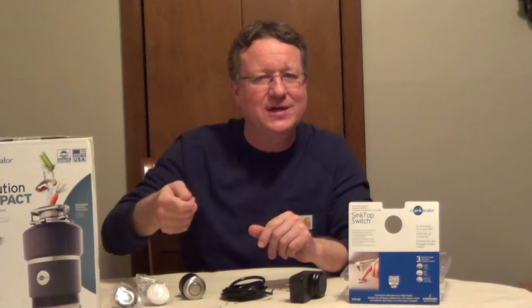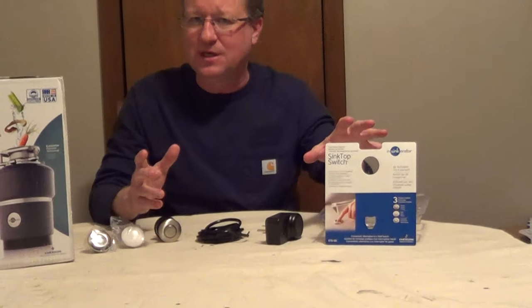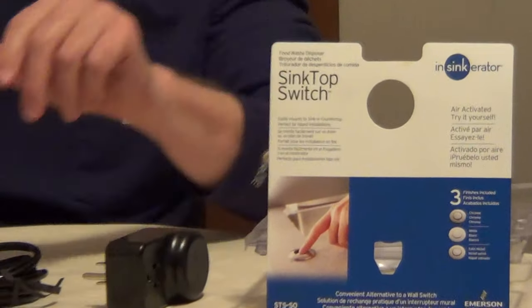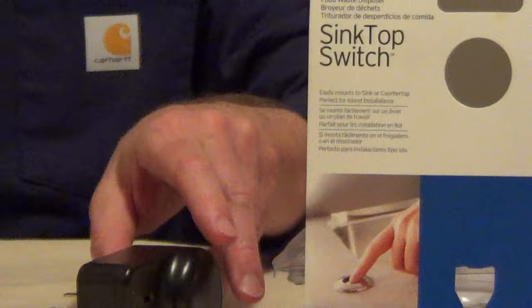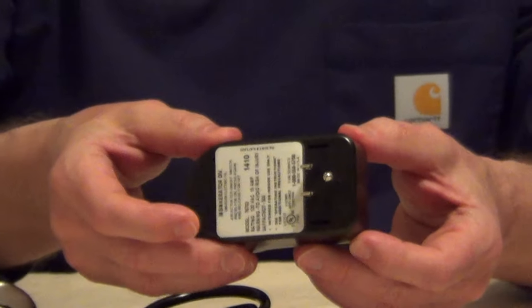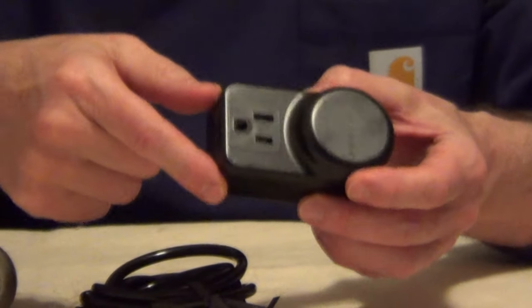If you're installing a garbage disposal and you don't have an electric switch to turn it on and off, there's a really nice product you can pick up at the hardware store called a sink top switch. This is an air activated switch — just a push button to turn the garbage disposal on and off. It has an electric module that you plug into the outlet in the cabinet, and then you plug your garbage disposal into this.